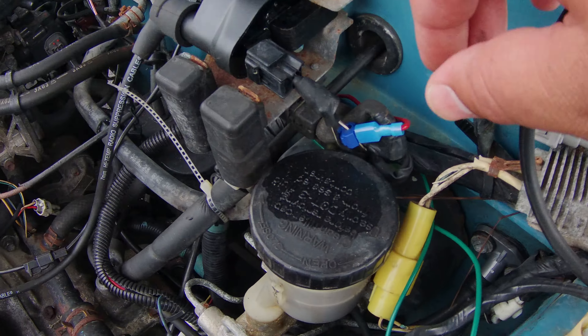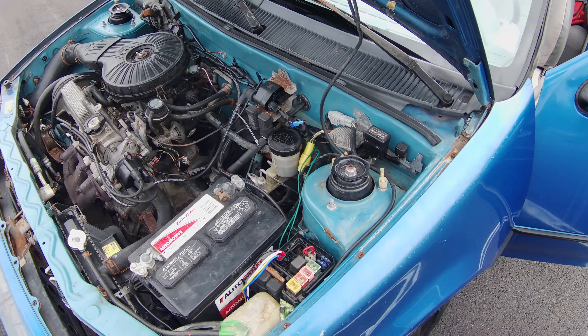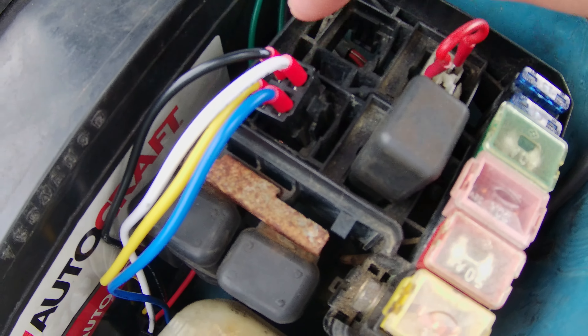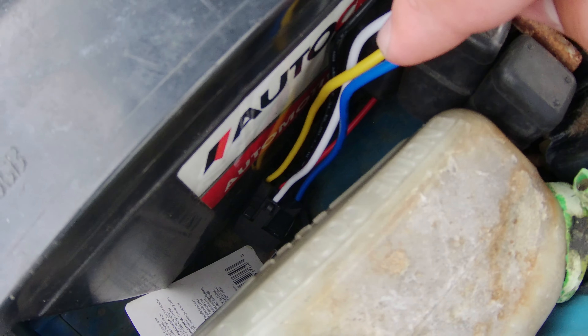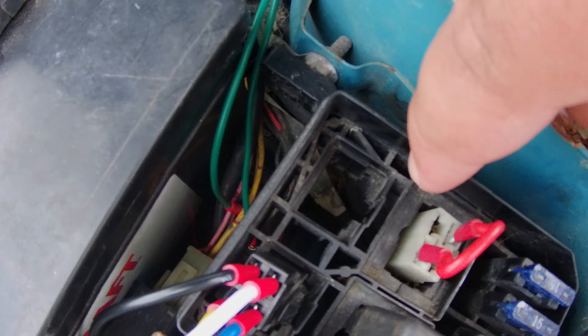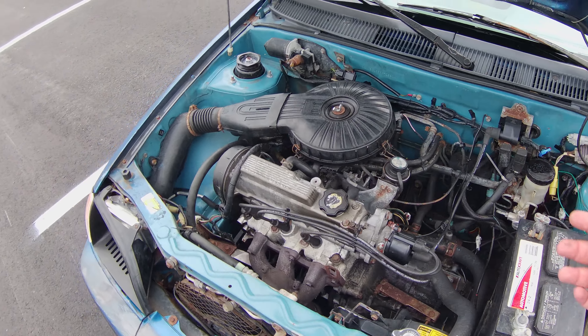Got the tach wire coming off right here — that's the tachometer. I have to fix this; I need to buy a replacement relay. I currently have an aftermarket relay running through there. This is a wiring issue on the other side — that's supposed to be the ground, but it's not grounding down.